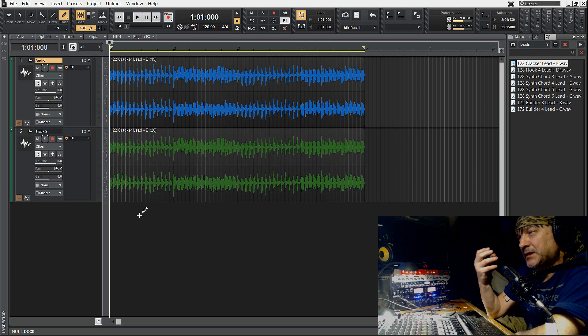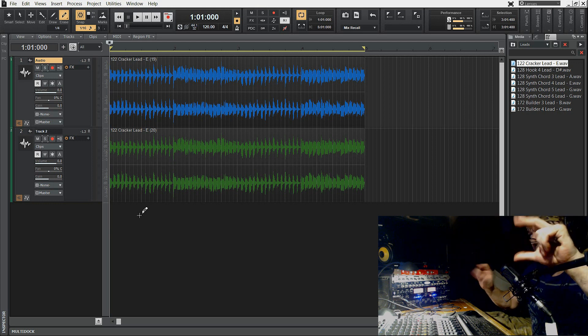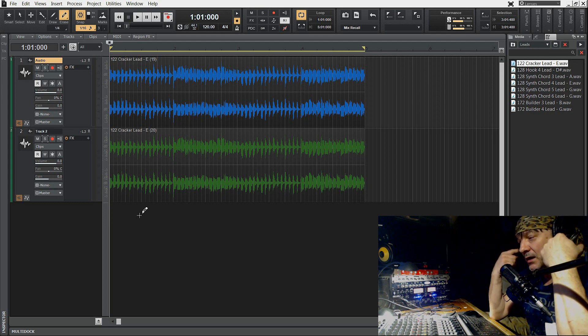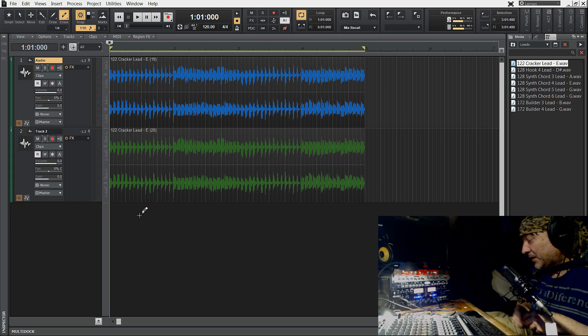Jeżeli traki są w fazie, dźwięk jest bardzo czysty i słyszymy go dokładnie w środku. Jeżeli mamy problem z przesunięciem fazowym, ta baza naszego dźwięku — w tym przypadku gitara — staje się bardziej szeroka. W najgorszych wypadkach zaczyna docierać jakby z dwóch stron. To nie jest złą rzeczą, ale ten dźwięk jest bardzo taki charszy, taki trzeszczący lekko, i czasami aż zaczyna lekko przeszkadzać w słuchaniu.